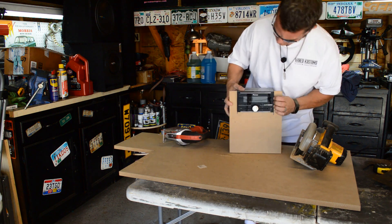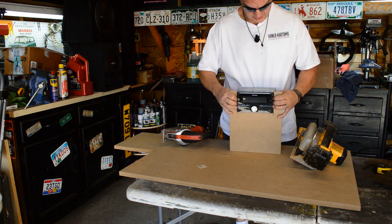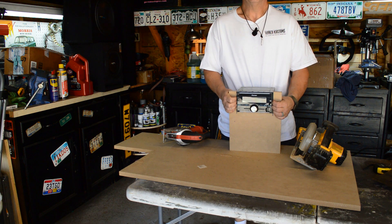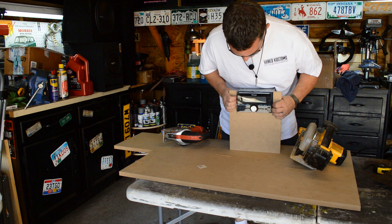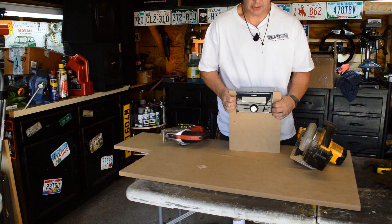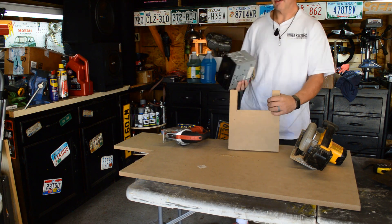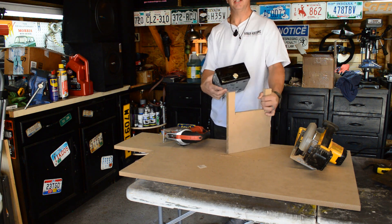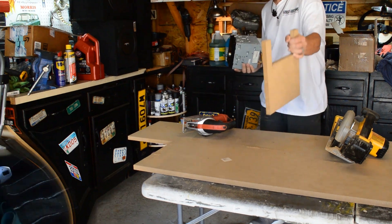As you can see, it fits in there really nice — perfect cut. I am going to carpet this panel, so it's just going to be a really nice finish when it's done. You can get an idea of how that's going to look. I'm going to put this in the car, mock it up, and see where it's going to sit. I'll bring you with me in just a second.